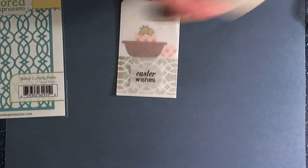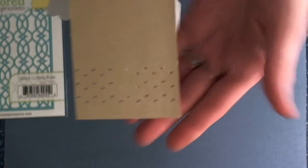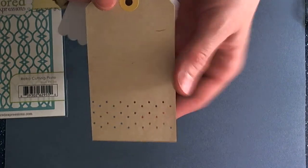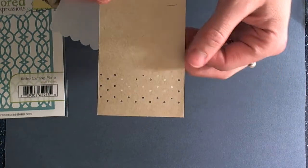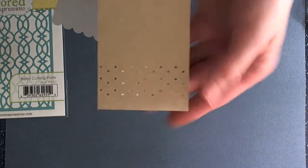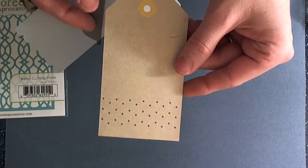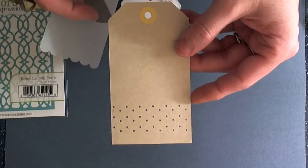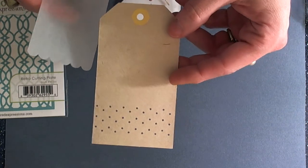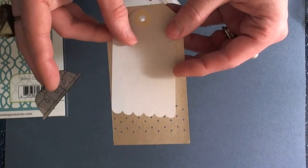For this tag, we're going to be starting with the already die cut tag. This is Amy Tangerine from American Crafts. There are so many tags on the market with all the little die cutting done for you, so if you don't have any dies to incorporate die cutting on your own, these are a great thing to pick up. I think you get like 15 or 20 of them in a package for like $1.99, so it's a no-brainer. And then I just die cut a vellum tag using a Paper Trey Ink die.